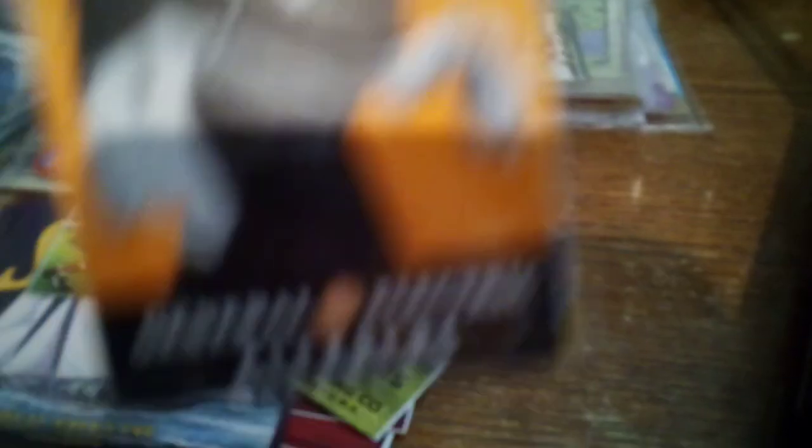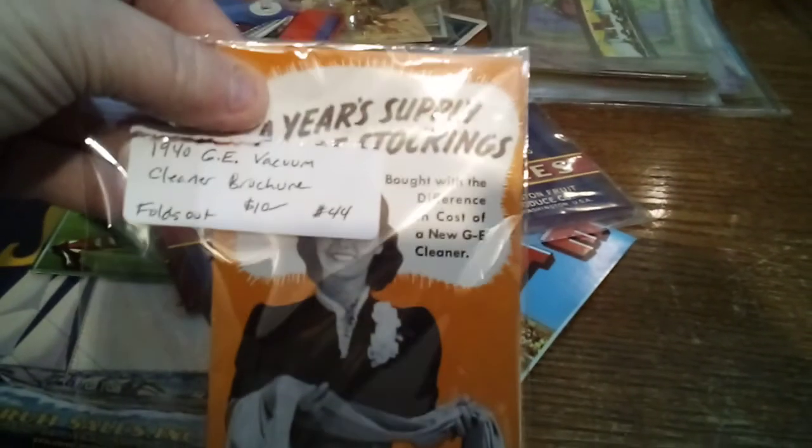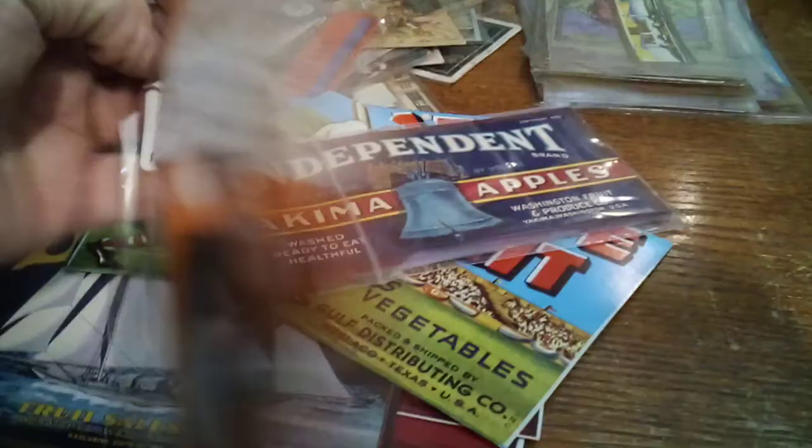This is a vacuum cleaner brochure from General Electric. I got two things in here — one is a toaster brochure, one is the General Electric cleaner. They're actually little booklet brochures that you would have gotten with your appliance.